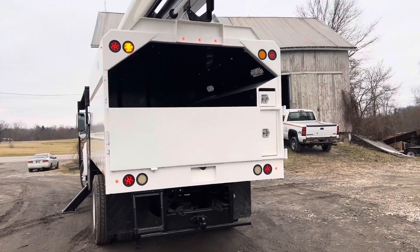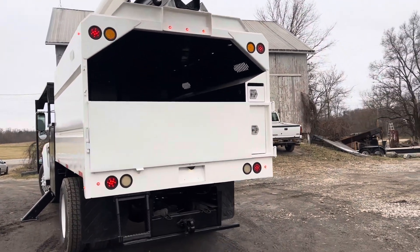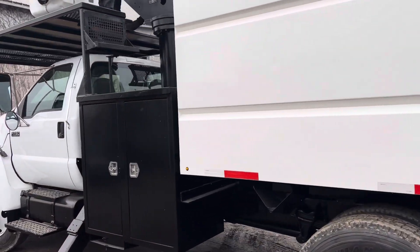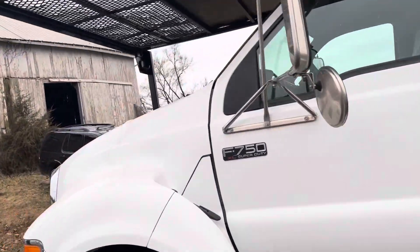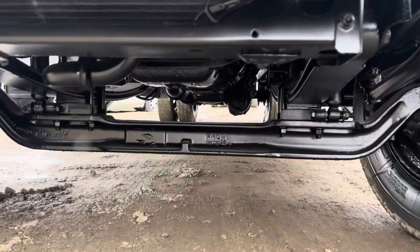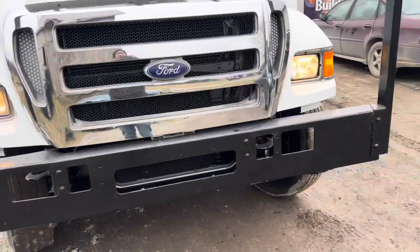We've got one strobe light here in the back — we'll make sure to get that going. Take a look. Likewise on this side, beautiful operating truck here. Very nice unit here.